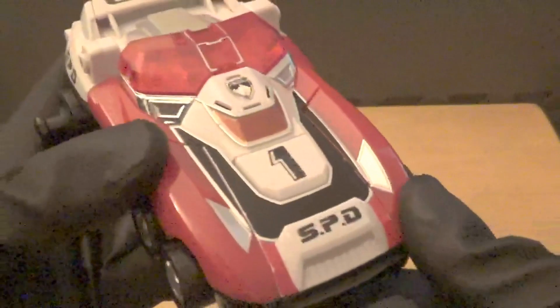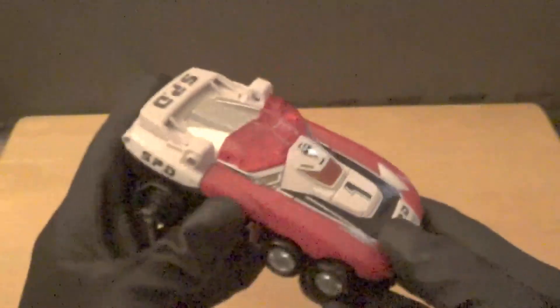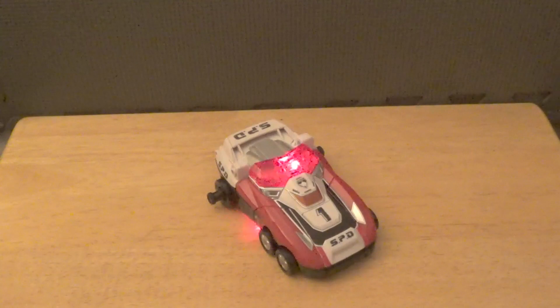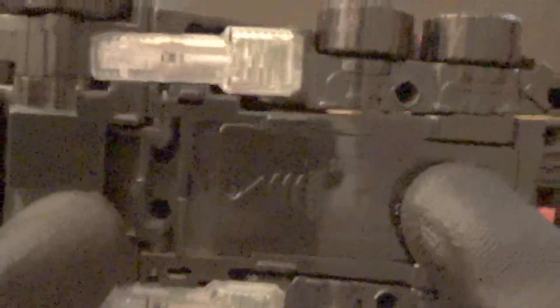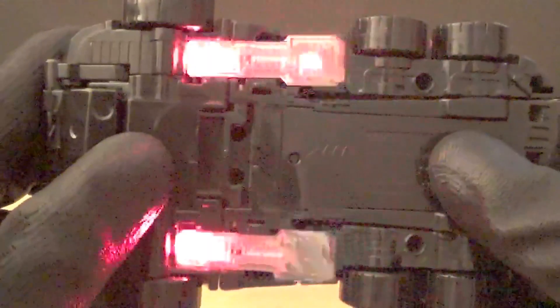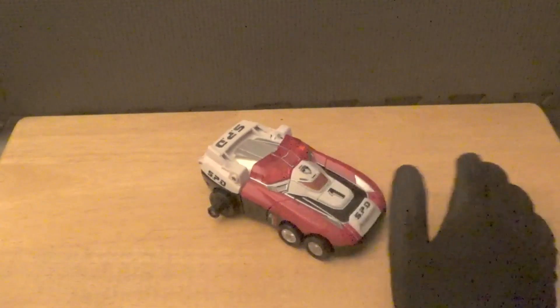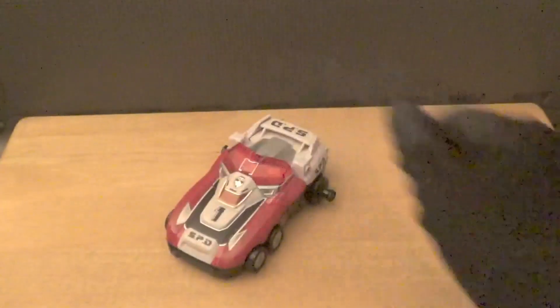Now let's go ahead and look at the electronics. Flip the switch and we get the activation noise from Decaranger. Press the button and we get the Decaranger sirens going, and not only do the main sirens themselves light up, but it also has underside lighting — which is really sick. When you're rolling this around you get under-lighting, almost like how you can customize your car with under-lights in GTA 5.